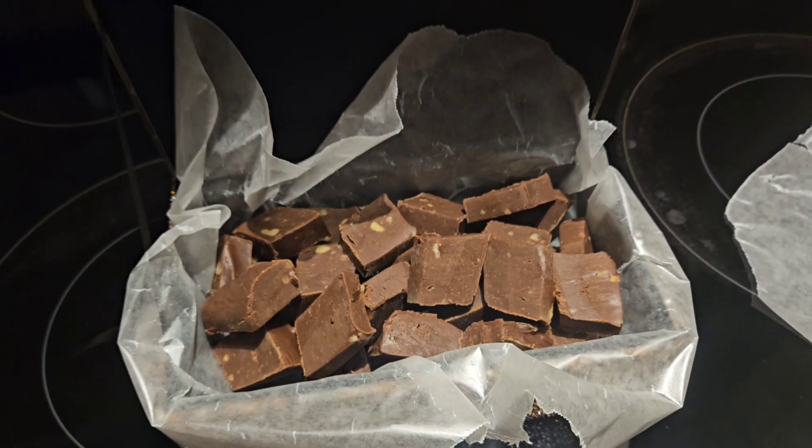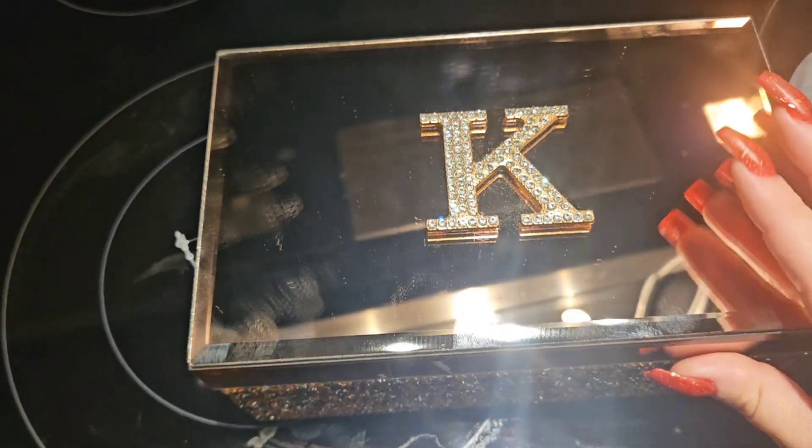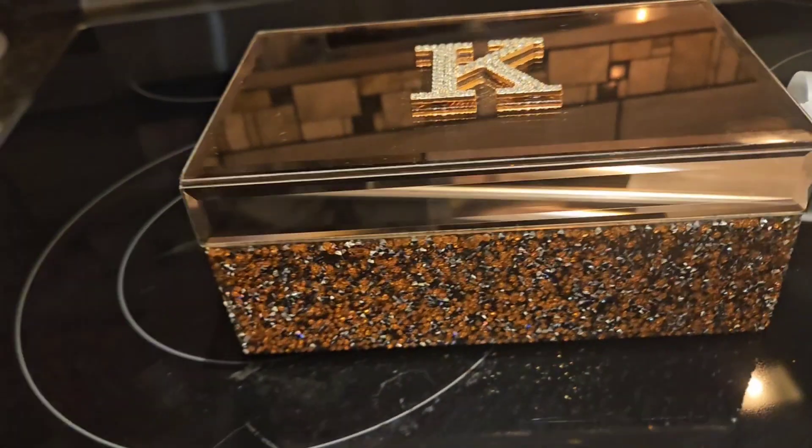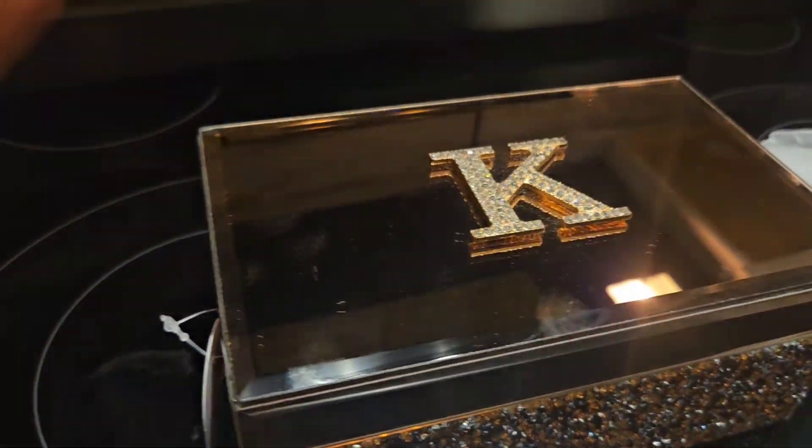Two hours later, the fudge was cool enough to be able to cut up, and I put it inside this beautiful jewelry box. It's a keepsake that she can have forever.